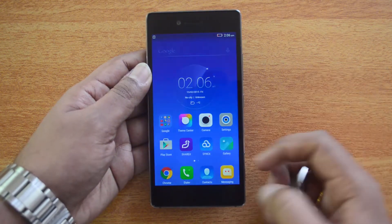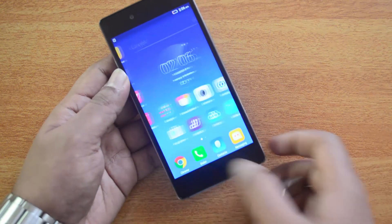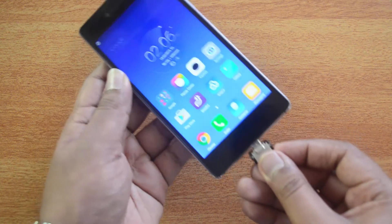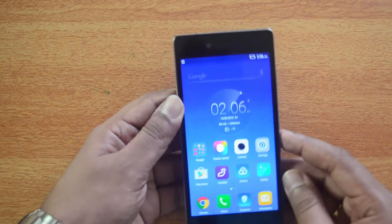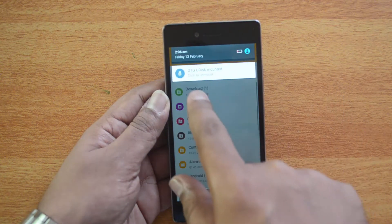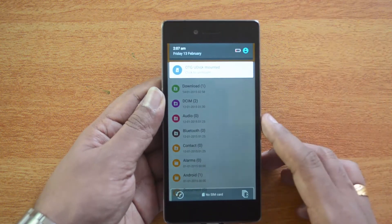We have a micro USB OTG adapter and we'll connect this device to the micro USB charging slot to see if it is detected and if the phone supports USB OTG. We are inserting it now — and there you go, USB OTG disk mounted. We get a notification that it's mounted.